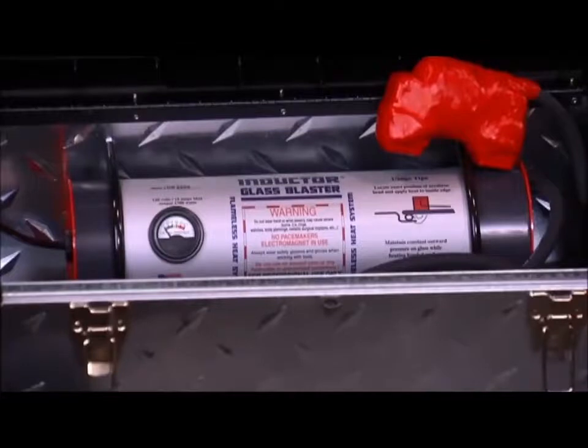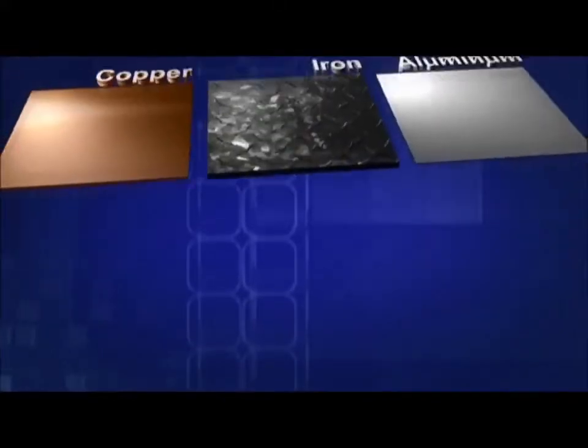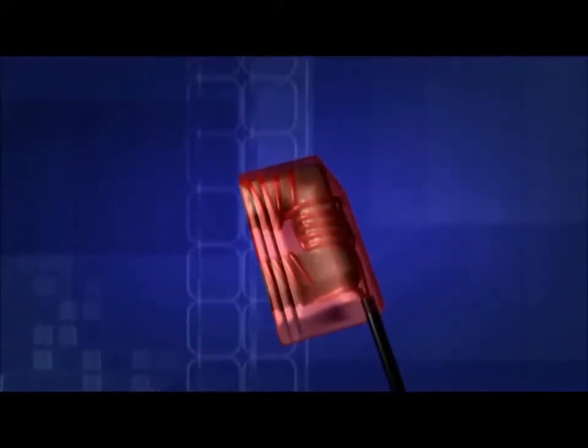You may have the glass blaster attachment as a hardwired unit called the glass blaster kit, as the U-series attachment, or the I-series attachment — all of which do the same job equally. Induction heats ferrous metals — metals containing iron — using magnetic fields.